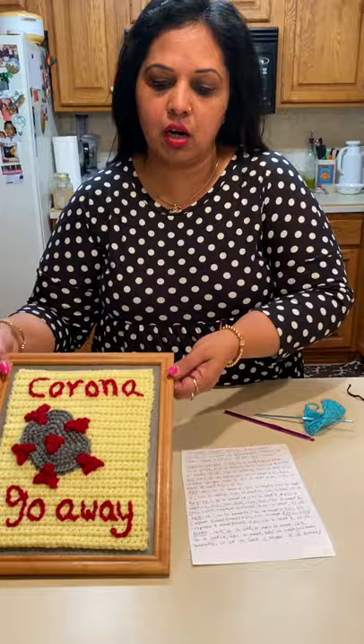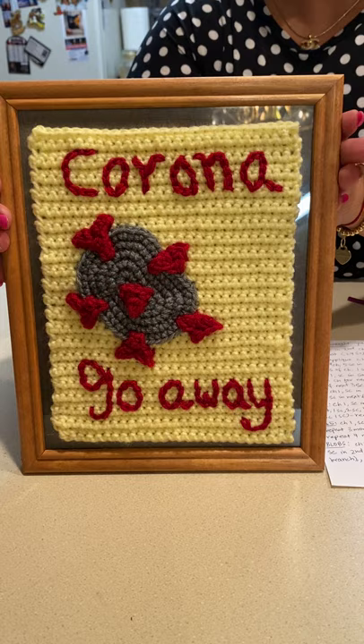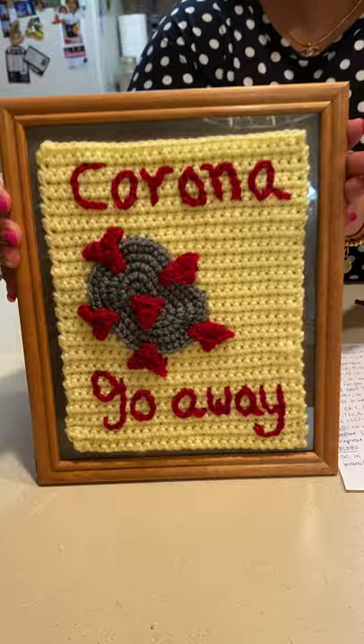Hi everyone, this is my first time shooting a crochet pattern video — there has to be a first time! I wanted to share my crochet painting based on the coronavirus that's going on. Yes, us crafters, us crocheters, we're looking for ways to use our creative senses and relate to what's going on in the world right now. So this is my finished version.